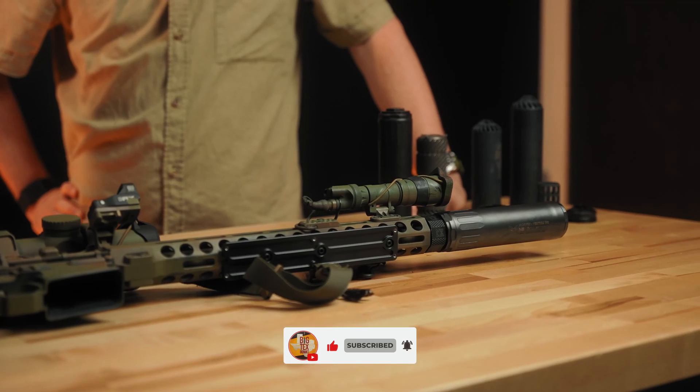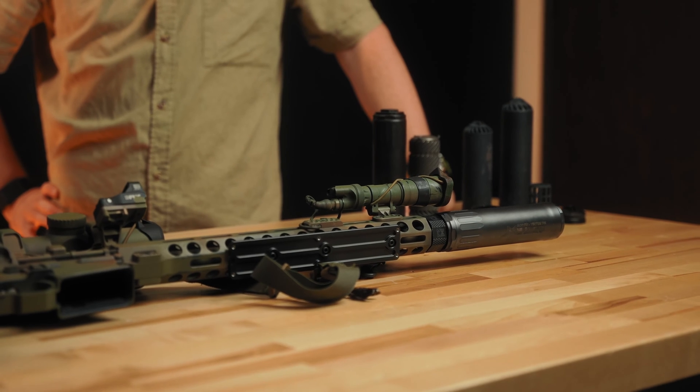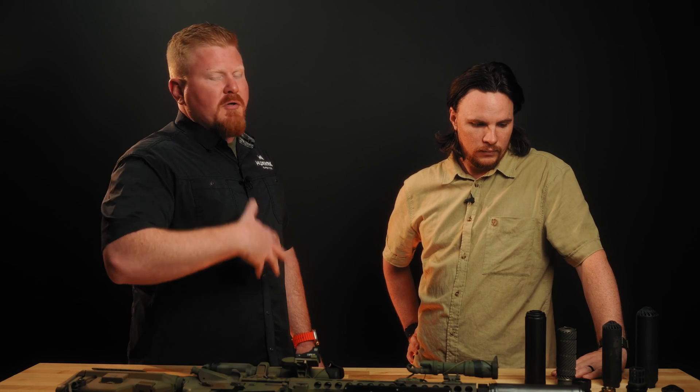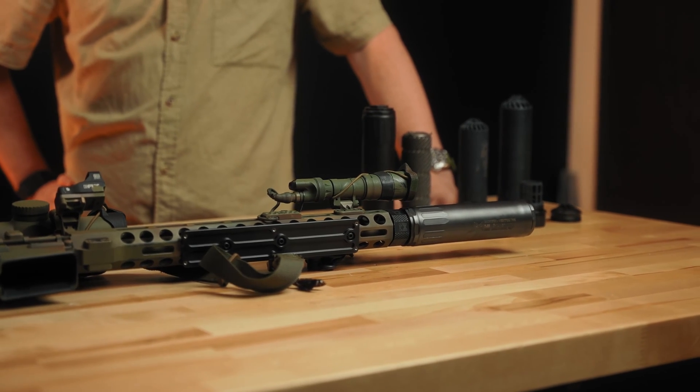So what you got for us? We came out with the Ventum 7.62 to be a hub compatible 30 cal can. Still flow-through design technology, still 3D printed technology, at a more affordable price point for people that are wanting to start their entry into flow-through technology, but maybe have already married a certain muzzle device brand.